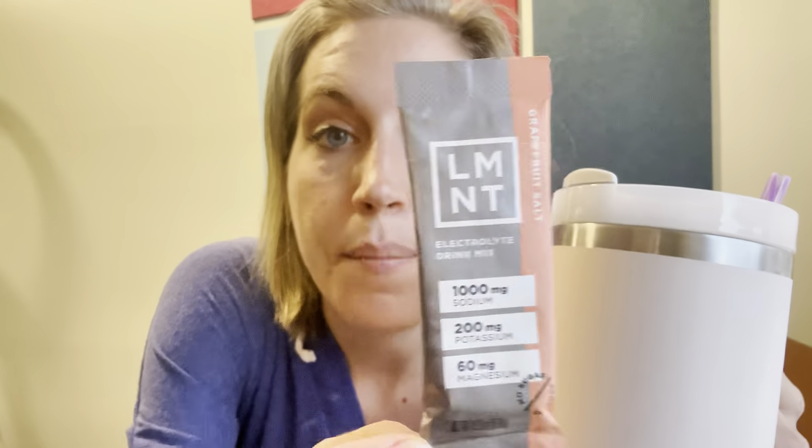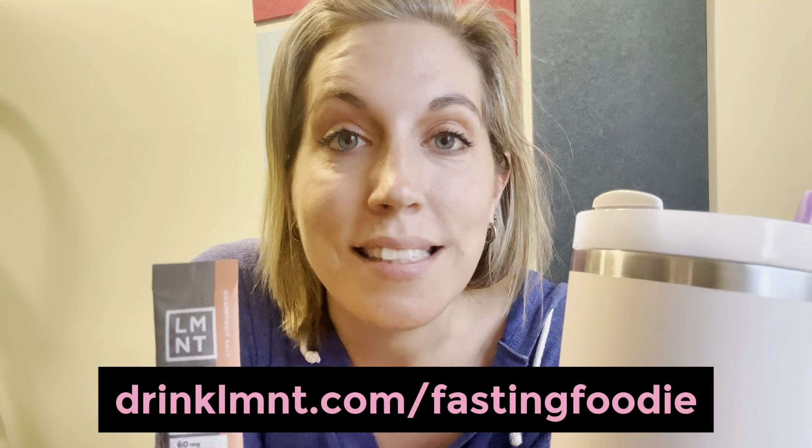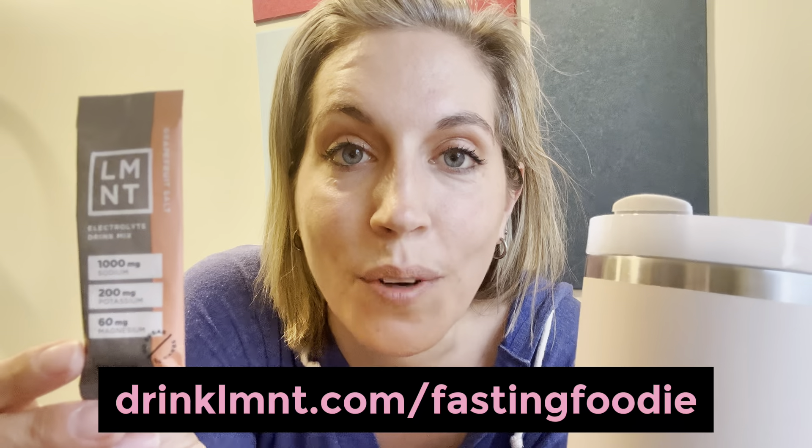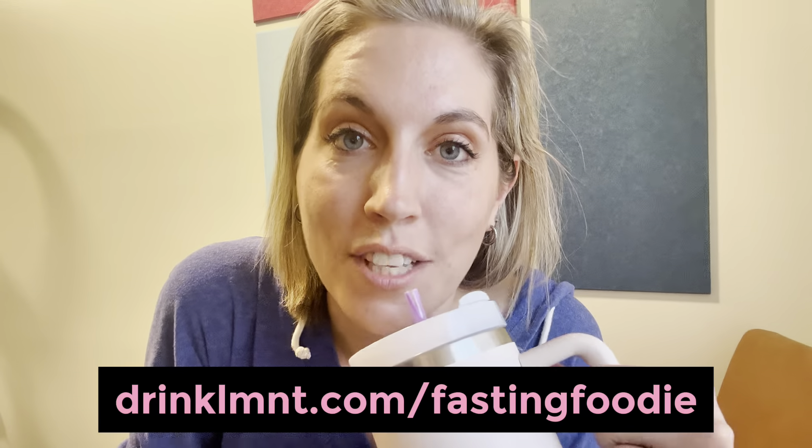I know Element really helped me with my cramps and helped me to stay feeling good. Right now, Element is offering my listeners a free sample pack with any order — single serve packets free with any Element order. It's the perfect way to try all eight flavors or to share Element with a salty friend. You can get yours at drinkLMNT.com/fastingfoodie. Thank you so much to Element for sponsoring this video. After that first initial fast, Element has helped me to stay feeling good on my longer fasts.